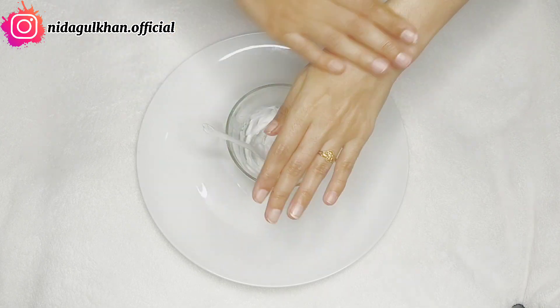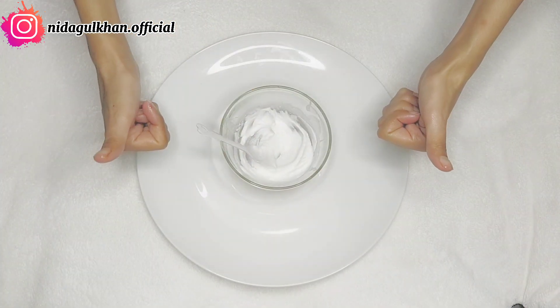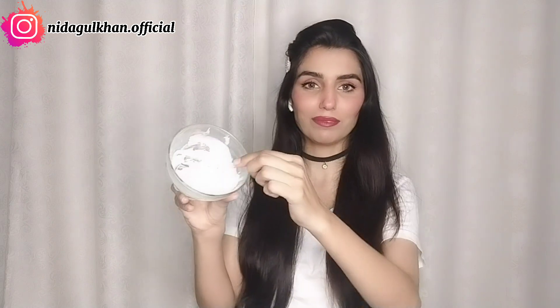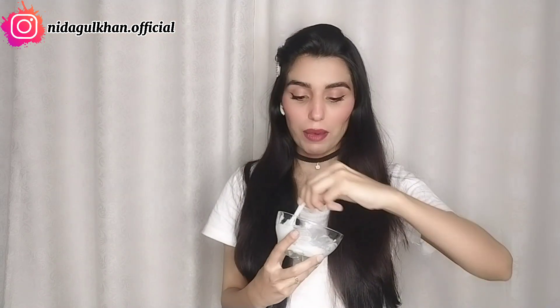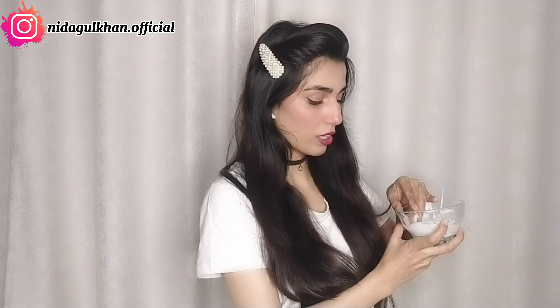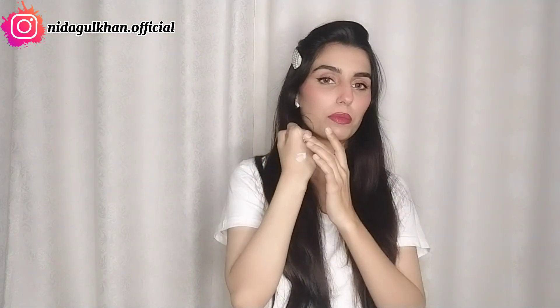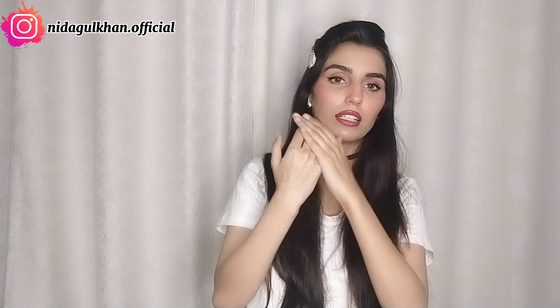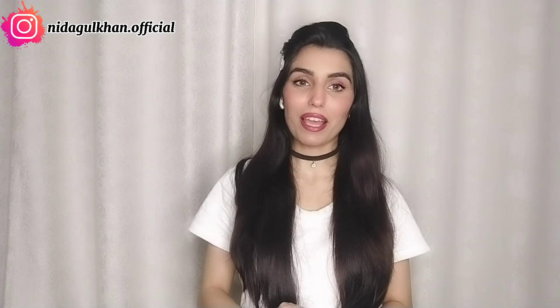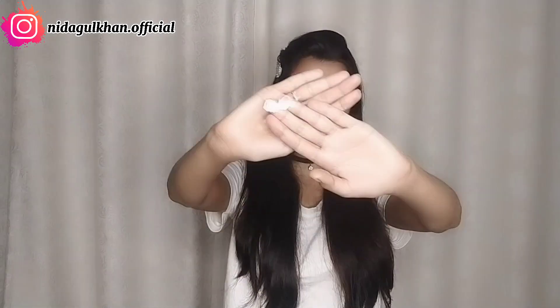Take a small amount of this cream before sleeping and apply it on your hands and feet. You can see that this hand and feet cream is ready and it has a very nice texture. After washing your hands, you can apply it on your hands and feet.